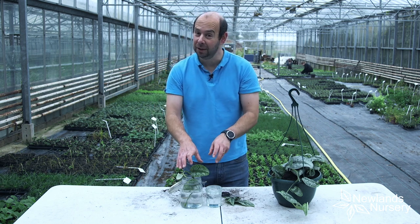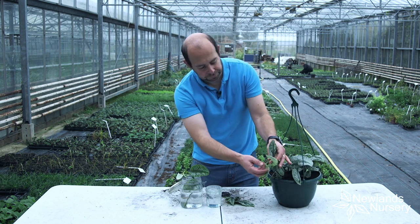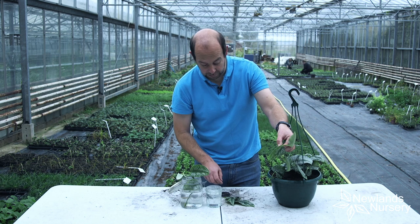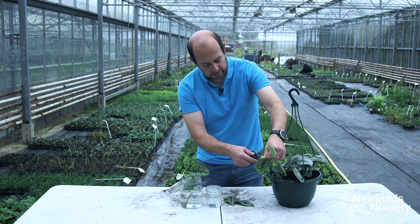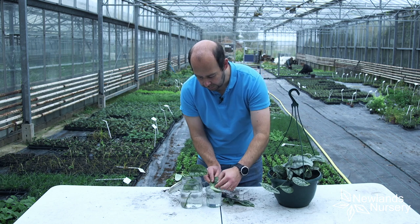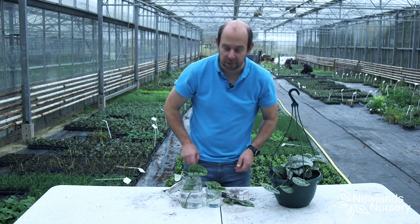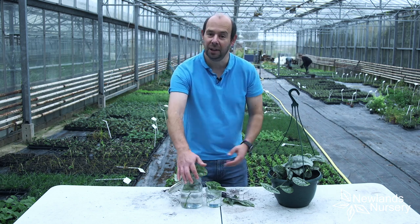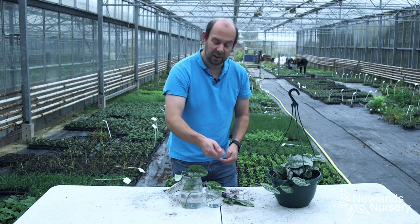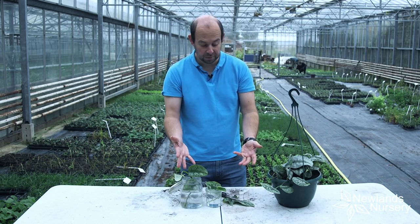You'll be surprised how quickly it will start producing roots. With this one here I'm just going to put one cutting in the smaller pot — just cut it off, and again we want that little nodule to be under the water, just like that. Exactly the same process. This one potentially will produce more root, but the other one is going to grow just as well — absolutely no problem at all.